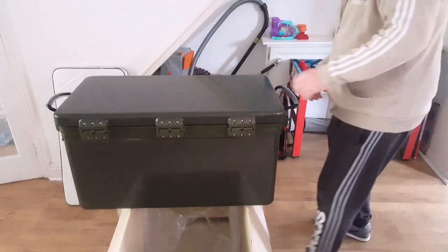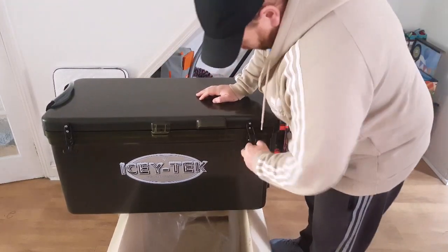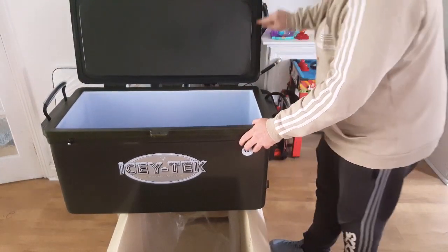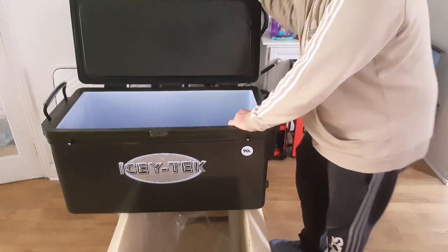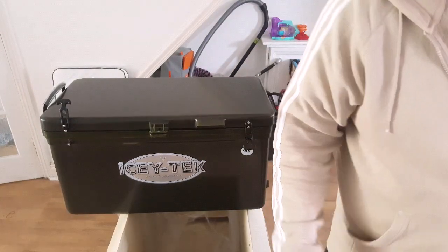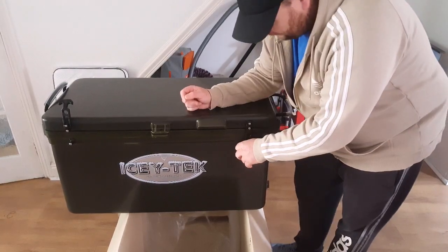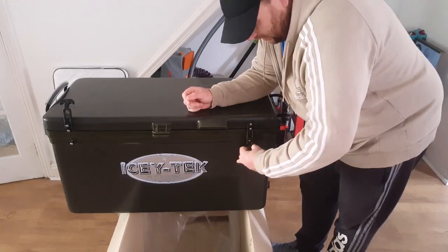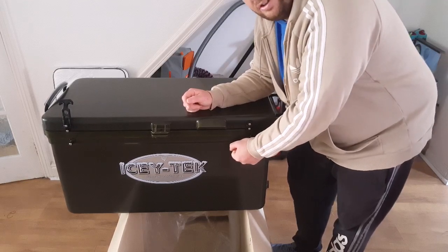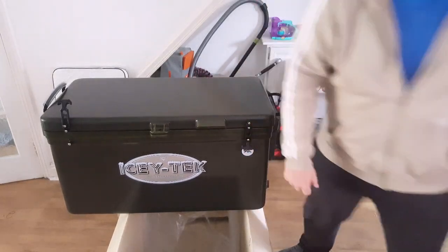There's not really much else I can say about her at the moment — obviously she's not being used yet. Nice seal round there. Hopefully the wind will die down next week, so we'll get out and try her. It'll be really interesting to see how long the ice stays ice for. But from what I've seen so far, I'm pretty confident it's going to do well. I'll get back to you guys as soon as I've used her and we'll have another look then. Cheers now, bye bye guys!